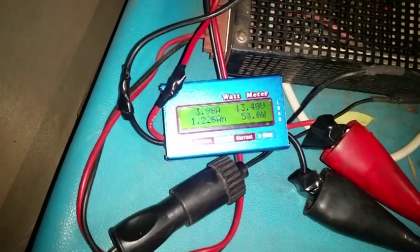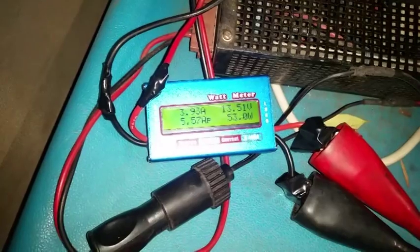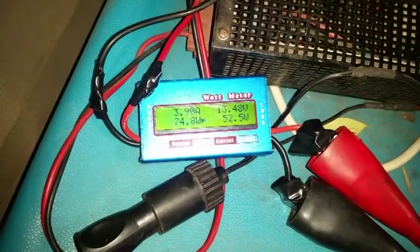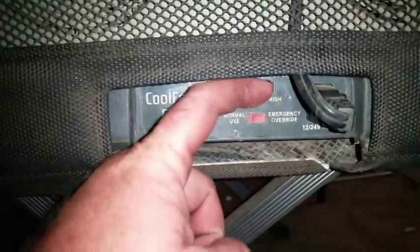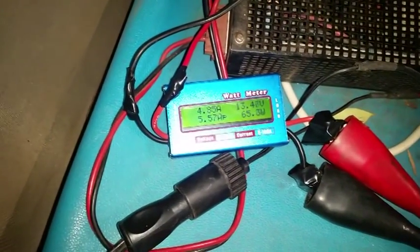54, 55 watts — that's actually pretty good. It was running a lot higher than that last time I did this. Let's go to high output and see what happens. So we're now going to high and you can see the watts jumping up again.